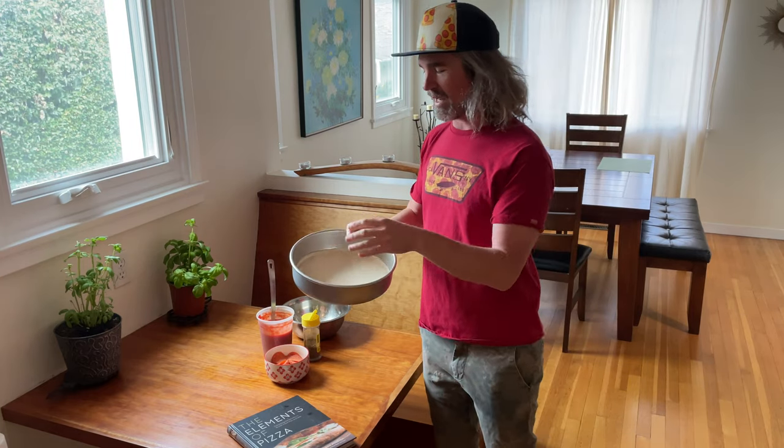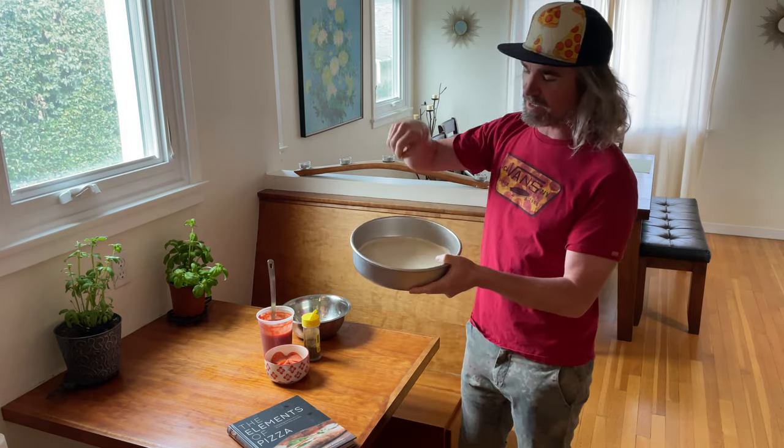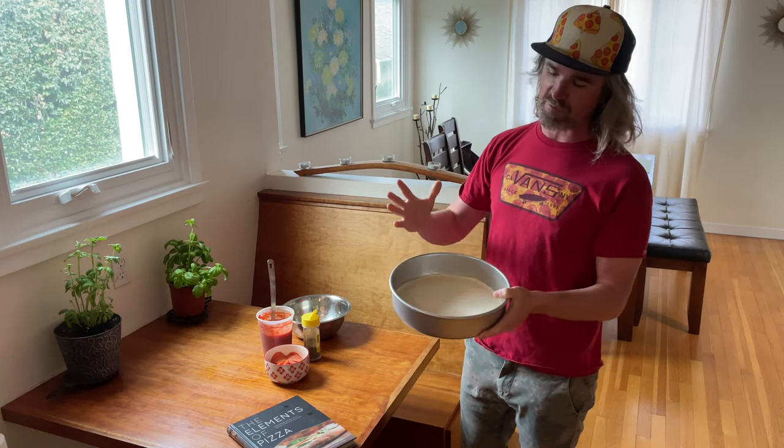Got my dough ready here. I've also gone through and docked it — I'd just use a fork, preventing it from popping up.